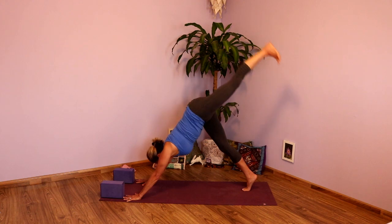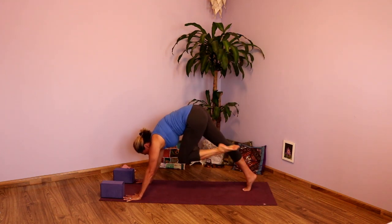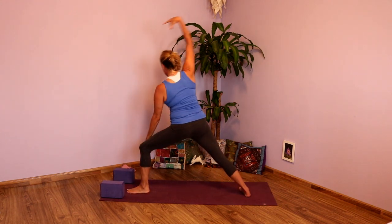Inhale, take the left leg up to the ceiling. Exhale, drop the heel to the bum. Inhale, lengthen. Exhale, draw the knee to nose and step that foot forward. Good. Take the back heel, drop it to the ground. Inhale, cartwheels those hands up — Warrior Two.